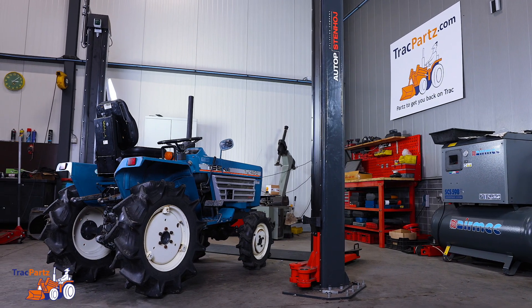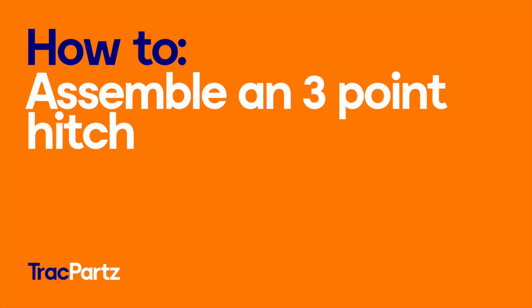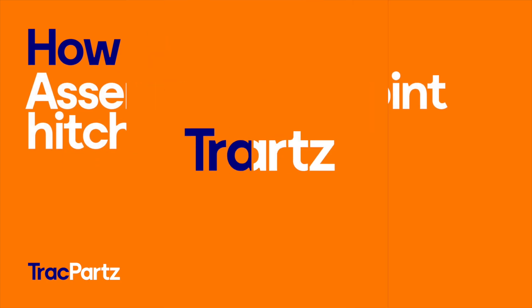Hi and welcome to this Track Parts tutorial. In this video we will show you how to assemble a 3-point hitch on small tractors.